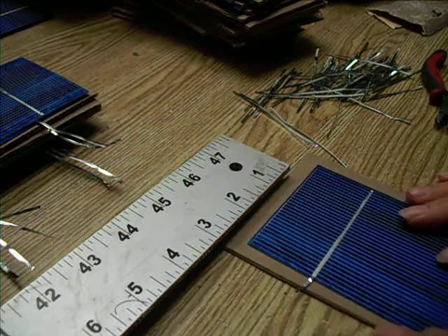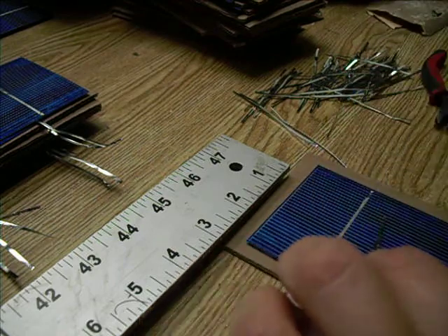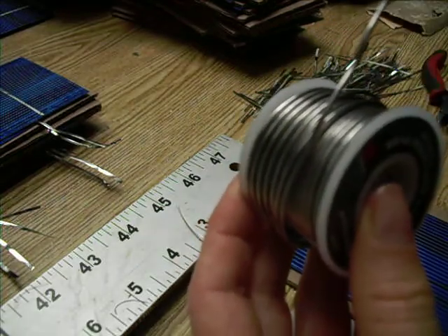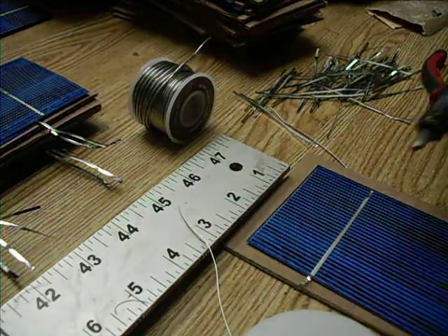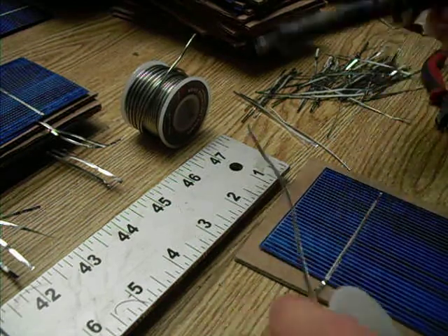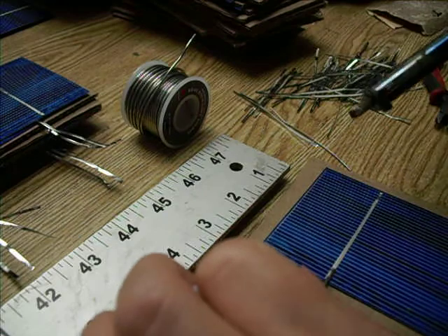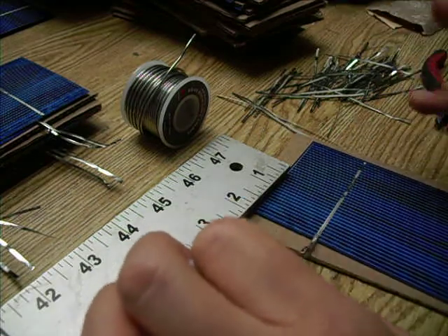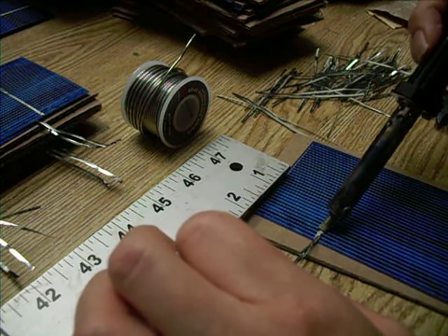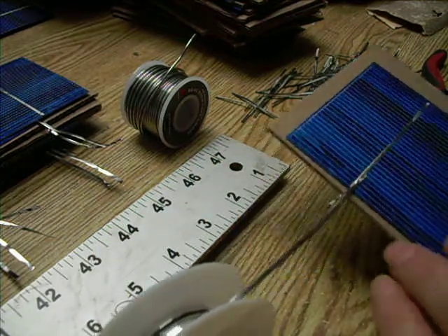The best way I've come across so far is just pulling the tabbing out, taking my soldering iron, and dabbing just a little bit of solder on the tip. I'm spreading that onto the existing tabbing, then putting this onto the tab and soldering it down as flat as possible. Seems to be the best technique so far.